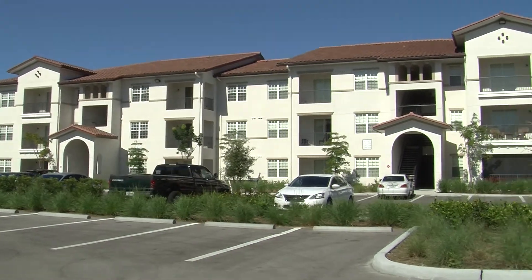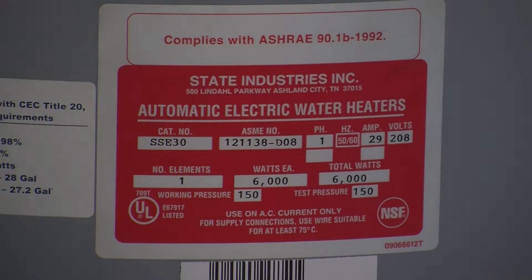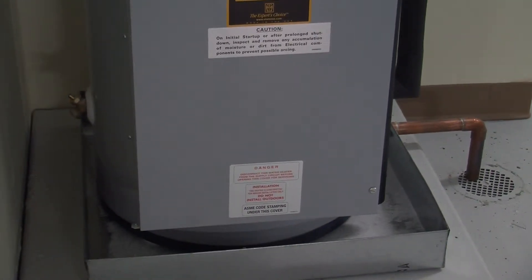Be it a strip mall or a high-rise condominium, when you need to replace your water heater, you will need a permit prior to the work beginning and an inspection once it's complete. Whether you look in the Yellow Pages or use Google, look for a licensed bonded plumbing contractor and start the process.